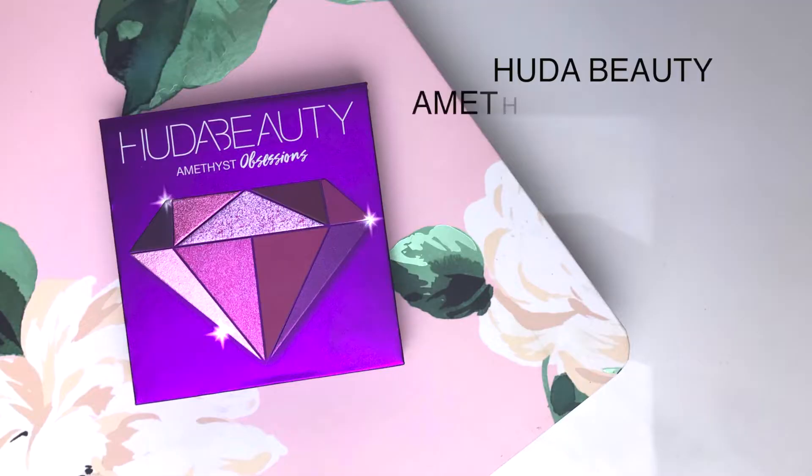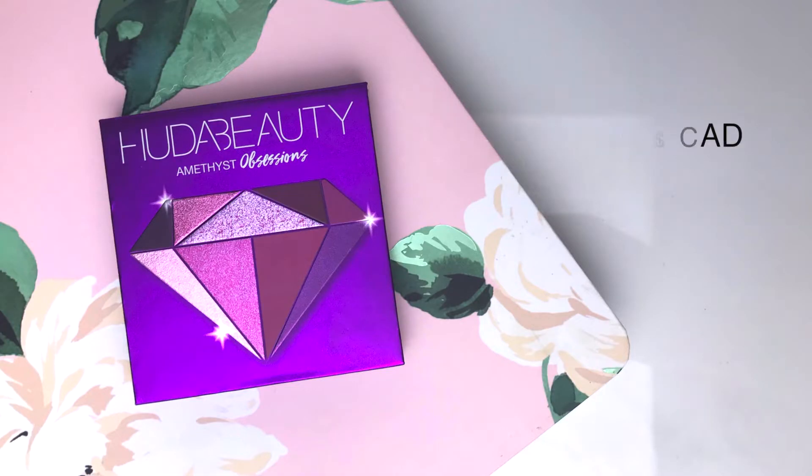I don't know how the formula is, how the colors blend, how everything works. I'm super excited to try this. I bought the Amethyst Obsession because all these little palettes are so beautiful, but I don't have anything like this in my collection. I just don't want to buy another warm eyeshadow palette because I just have so many right now.